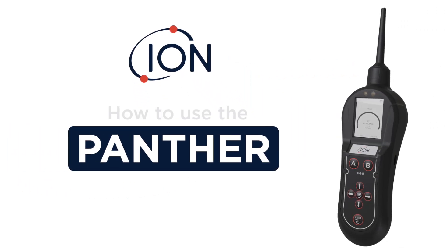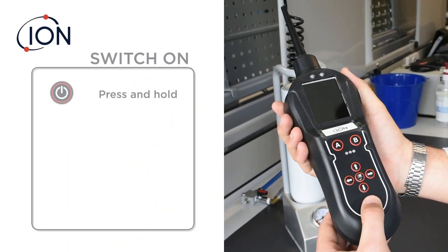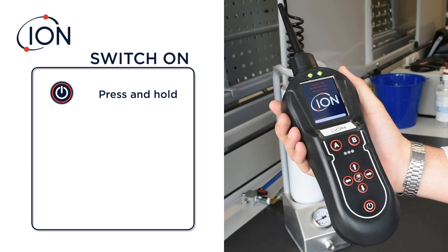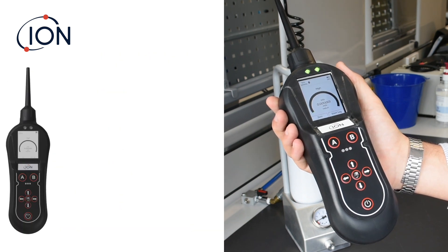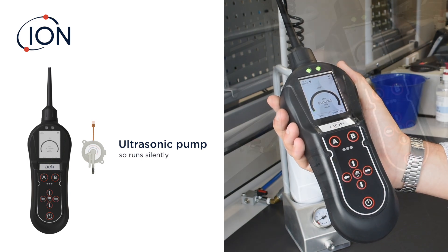The following video shows how to use the Panther gas leak detector from Ion Science. Switch on the Panther by pressing and holding the on/off key until the alarm LEDs illuminate green. A self-test routine takes place, followed by a zero routine. Your Panther is now ready for use. The Panther uses an ultrasonic pump, so it runs silently.